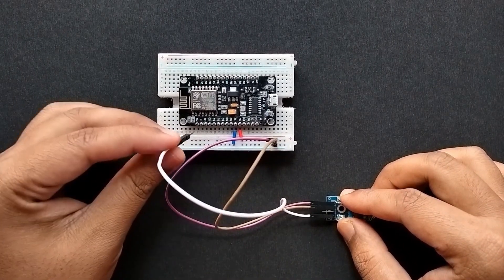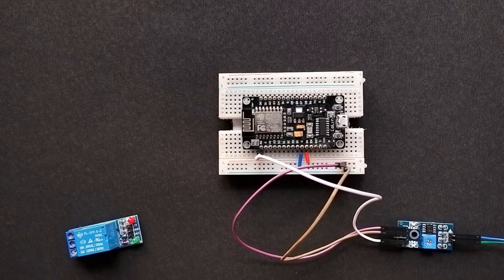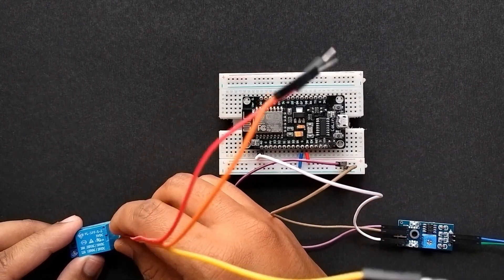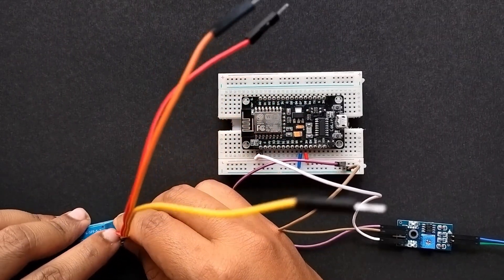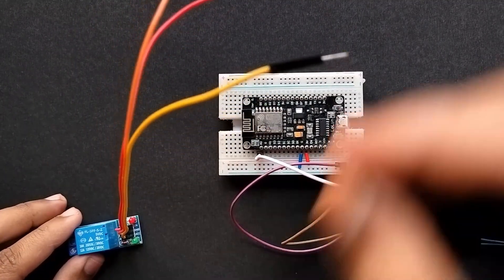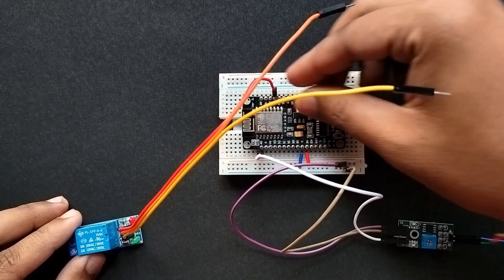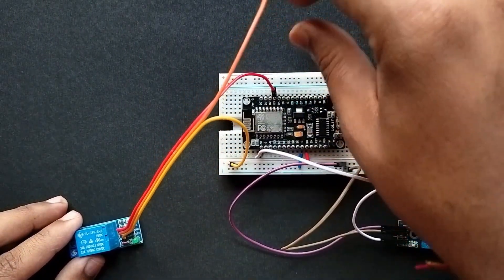Now let's connect the relay module to the NodeMCU. The IN pin of the relay module will be connected to the D3 pin of the NodeMCU. Then the VCC and ground pin of the relay module will be connected to 3 volts and ground of the NodeMCU.